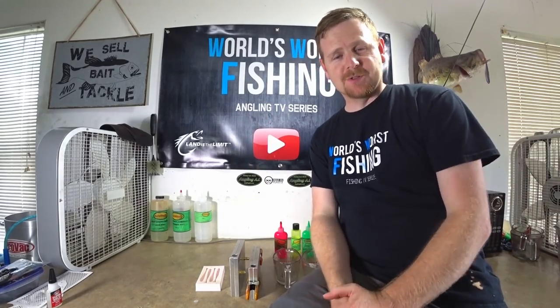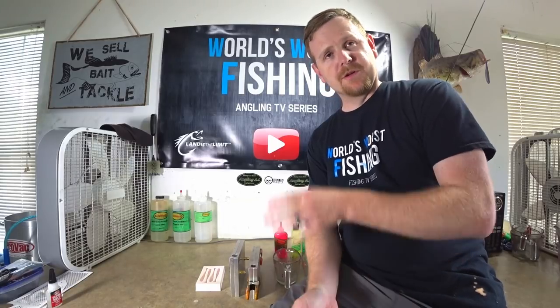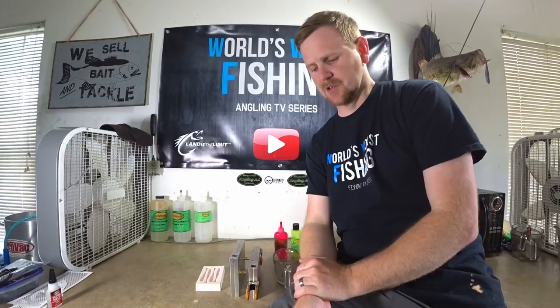Welcome back everybody to the World's Worst Fishing — I'm Chris Jones, thank you so much for watching. Today we're gonna be doing something a little different, stepping out of our comfort zone and doing something new. We're gonna make a saltwater color called electric chicken.